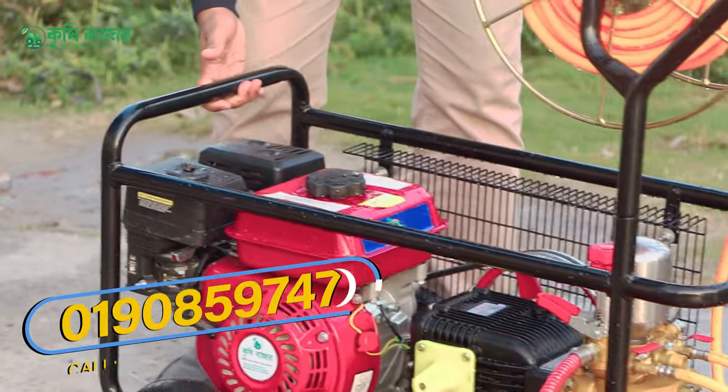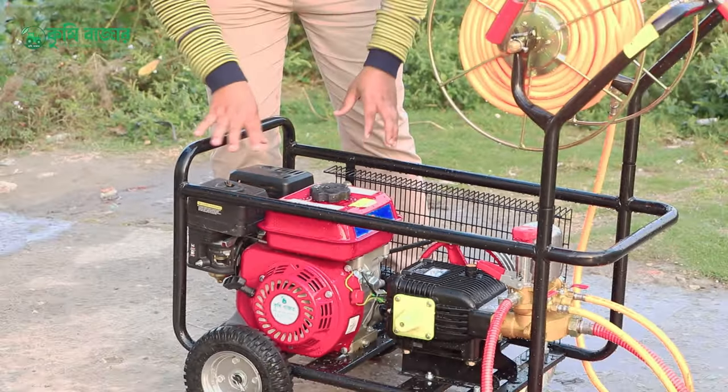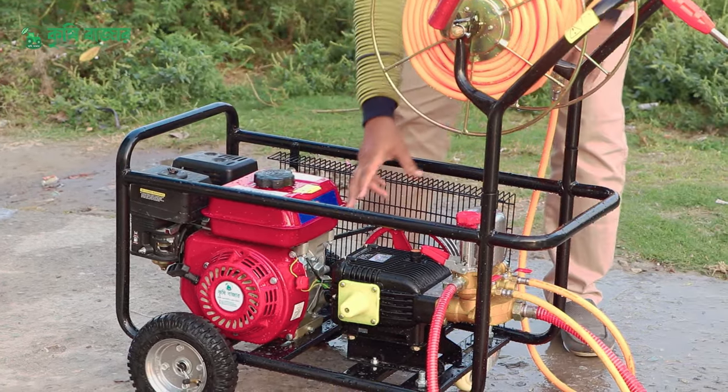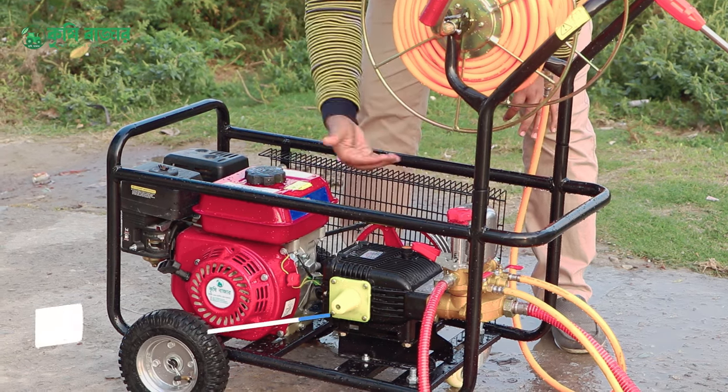This machine has a very easy operation. The knives work in this machine. This machine has a little more capacity. Now this machine has a power sprayer — this dog idea is got Ditten.